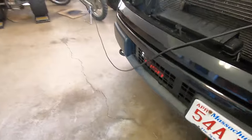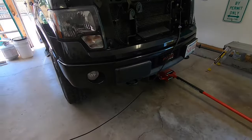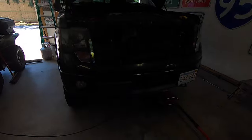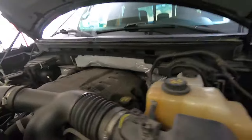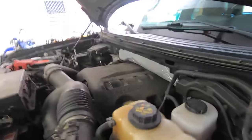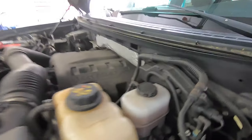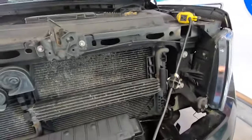Then I came across a blog where the guy said he took it back to the dealership and they did a recall — they replaced the vacuum assist booster. I did more research and found out that the 3.5-liter V6 EcoBoost motor does not have intake vacuum. So to create vacuum for the master cylinder they use an external electric pump. I'd heard a humming sound like a failing air pump and had never heard it before.